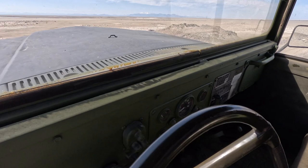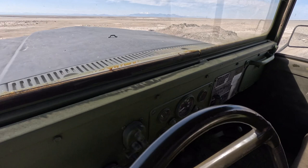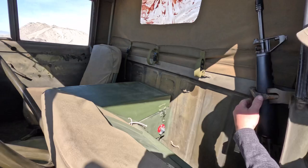Very sparse — they only gave you what you needed. Behind your seat you have a factory rifle holder, so you have an M16 there.